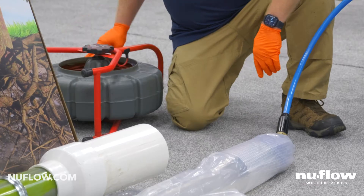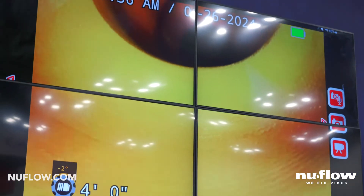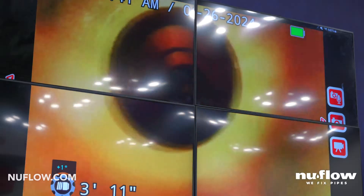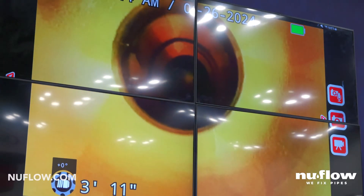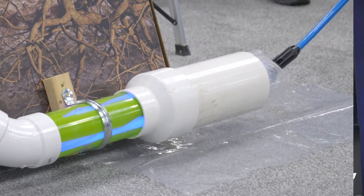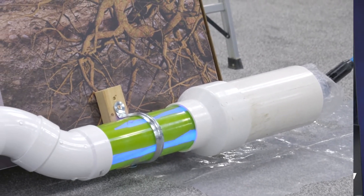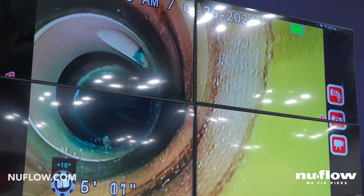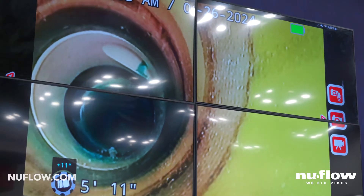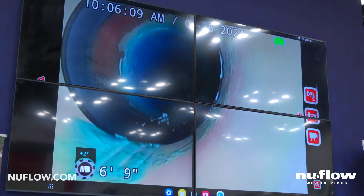Michael is going to go ahead and push the camera inside that newly lined pipe. There's our four to six transition — that is four inch glass reinforced tube that has been stretched from four inch to six inch. You don't lose any thickness when that happens; you've got the same thickness and the same structural strength. It's going up to the 45s — and right there, hold it right there Michael. That blank spot is where we're going to be inserting our two inch on four inch connection liner at 2:30 this afternoon.